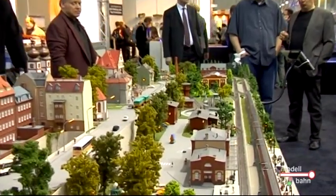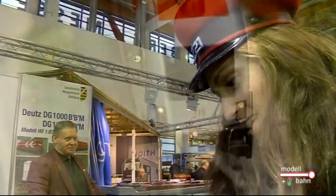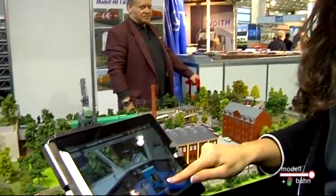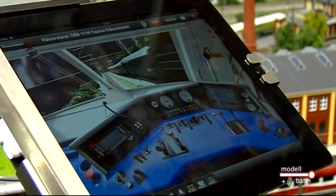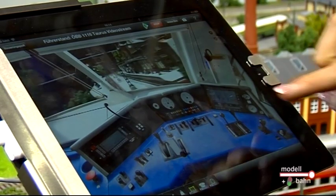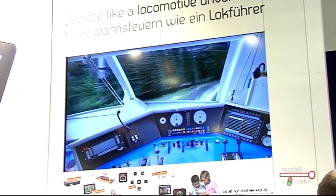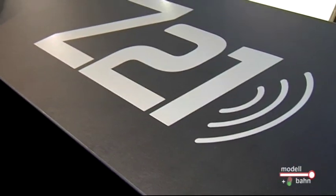Voriges Jahr haben wir mal ein bisschen rumgestichelt, weil wir gesagt haben, der Spielspaß wird erst komplett, wenn man im eigenen Führerstand auf der eigenen Anlage fahren kann. Und jetzt ist das Unglaublichste passiert – letztes Jahr versprochen, heuer sind wir wie versprochen da. Die Kameralok, die letztes Jahr angekündigt wurde, ist pünktlich zur Spielwarenmesse Nürnberg fertig geworden, wie Sie hier am Bildschirm live verfolgen können, und wird in der zweiten Jahreshälfte dann auch im Handel verfügbar sein.